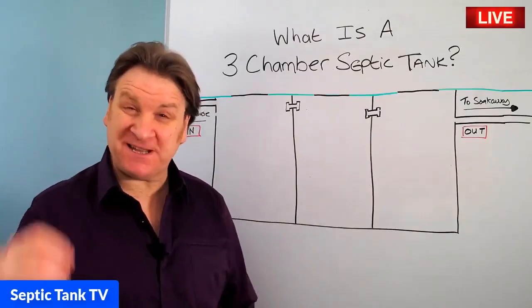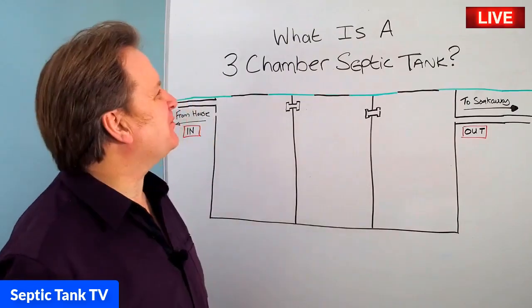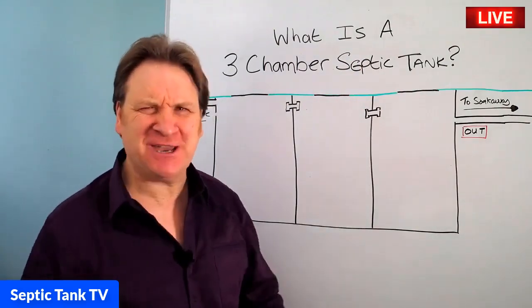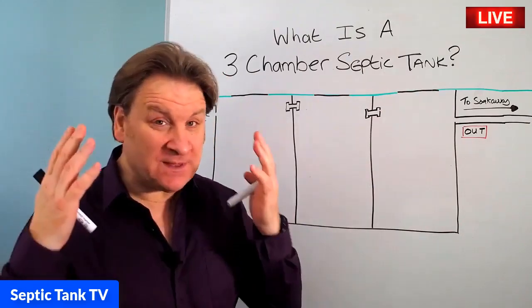Hello, Jason here from Septic Tank TV and welcome to another live broadcast. So in today's live broadcast, I'm going to be answering the question: what is a three-chamber septic tank, and how does a three-chamber septic tank work? Well, let me show you.